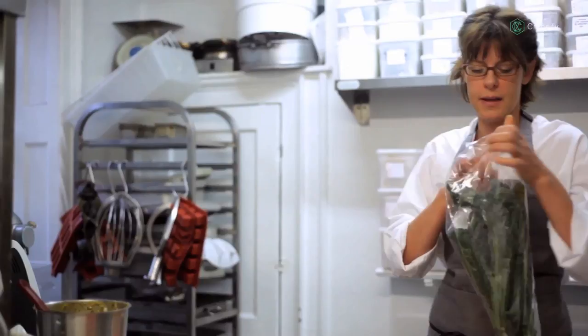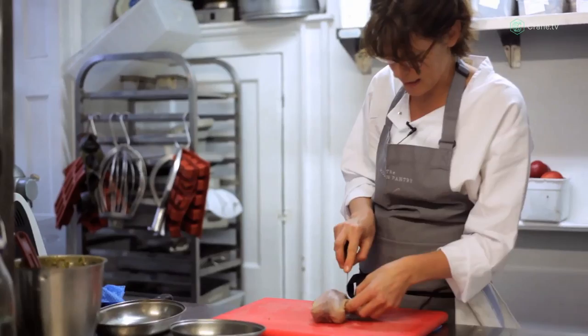We're also serving it with cavolo nero. Here's the partridge — I'm going to take the leg off because I'm going to confit this separately.